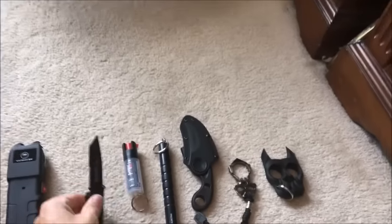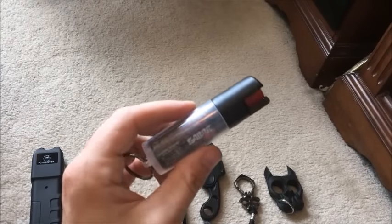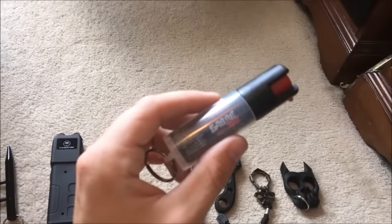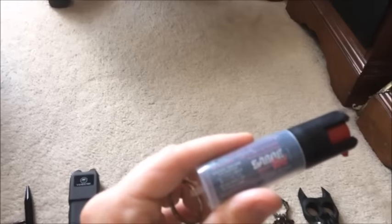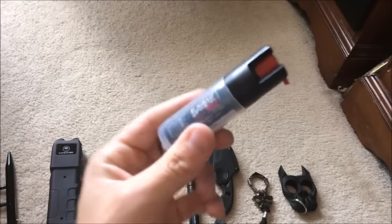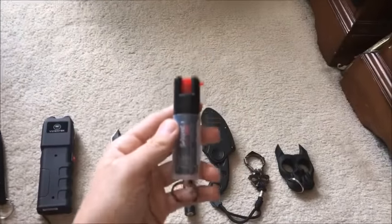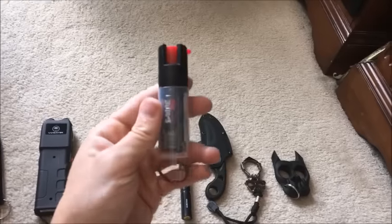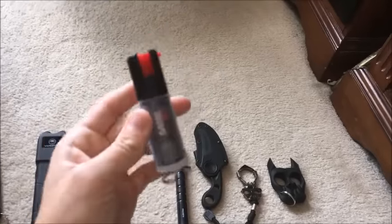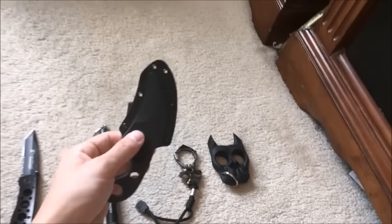There's also your obvious pepper spray. There are several kinds on the market — some are not as strong as police-grade. However, Saber Red advertises to be as strong, if not stronger, than the pepper spray police use. So while you might find cheaper ones that are less powerful, Saber Red is equal in strength to what police carry.